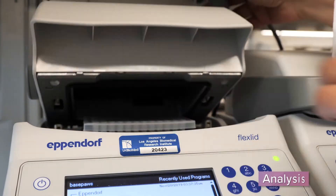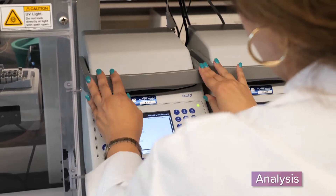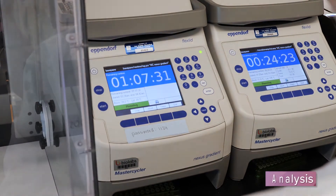Next, we compare your cat's DNA to the feline reference genome and our own cat genomic database to generate a breed report.